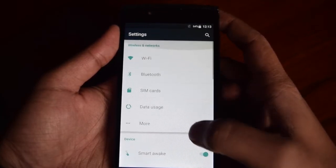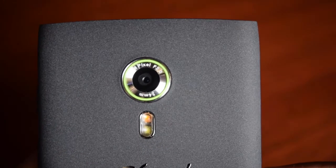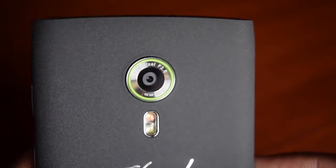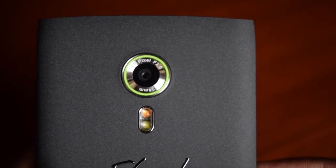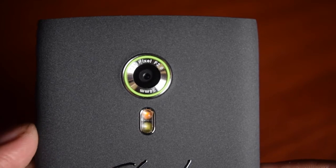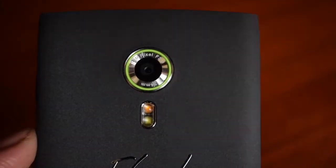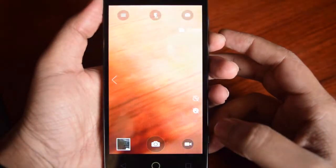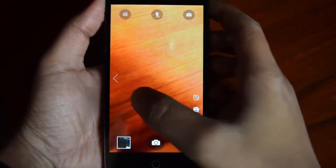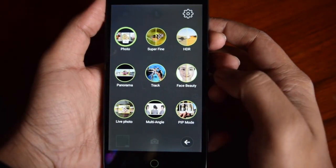It has a 13-megapixel G-Sight rear camera with f/2.0 aperture, fast focus, ISOCELL sensor, 80-degree wide-angle lens, and Real Tone flash. The camera is the main attraction of this phone — the company talks a lot about it. This is the camera app; the company calls the photography experience on this device 'Mobigraphy.' These are the different modes you can try to give your photography a better experience.